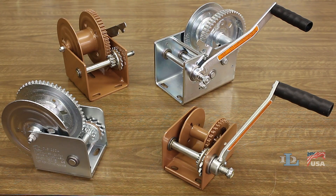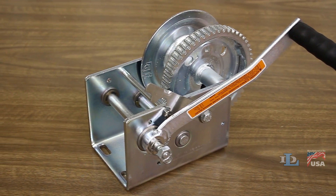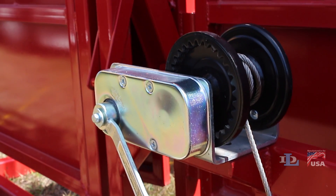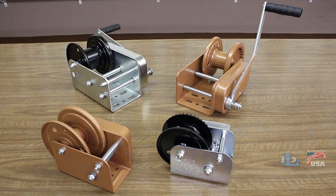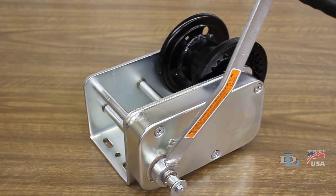Our popular DL B Series winches range from capacities of 350 to 2500 pounds. For heavier duty jobs in tougher environments, B Series winches are available in capacities of 1200 to 3500 pounds.